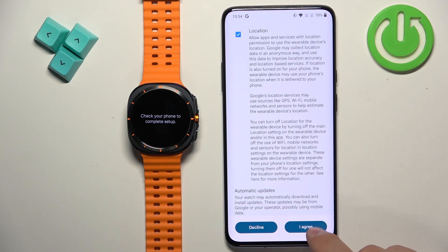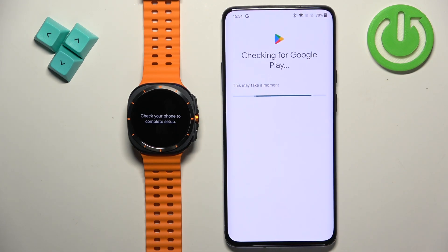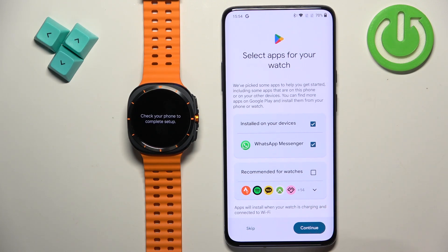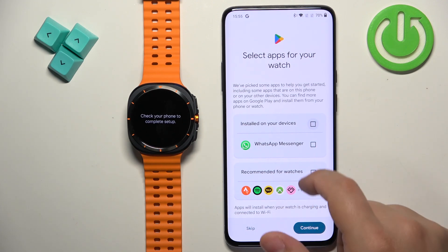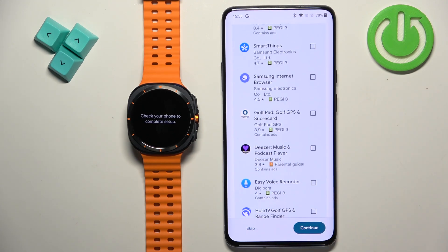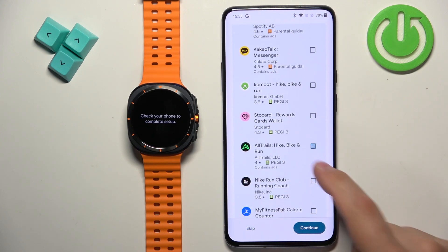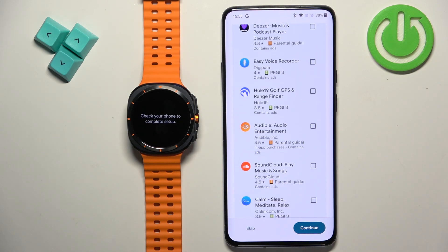Scroll down and tap on I Agree. Here you can download some additional applications — for example WhatsApp may be pre-checked if it's installed on your phone. You can open the list, check the apps you want to install, and tap Continue to install them in the background, or tap Skip to skip this step.